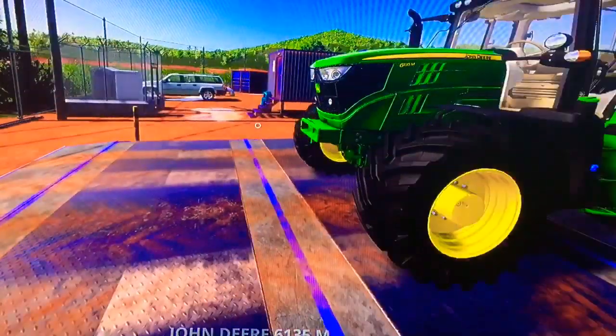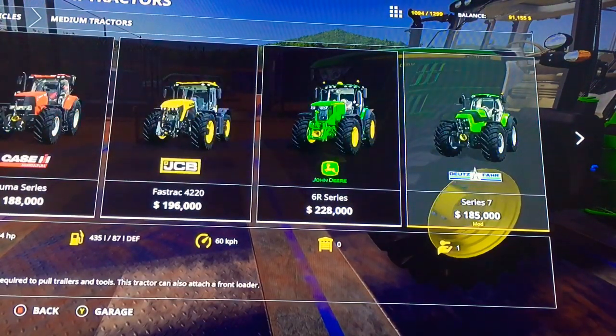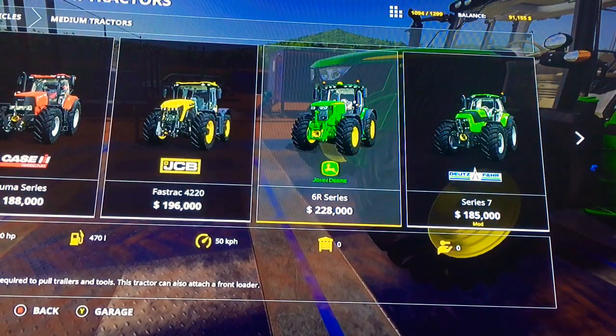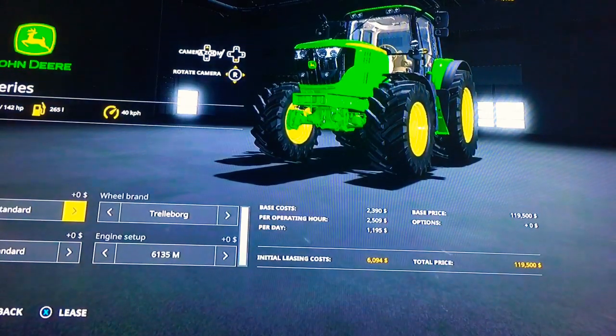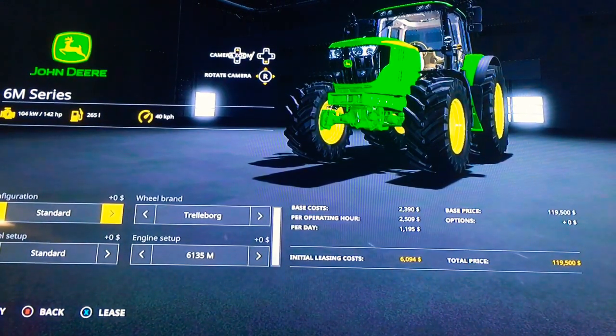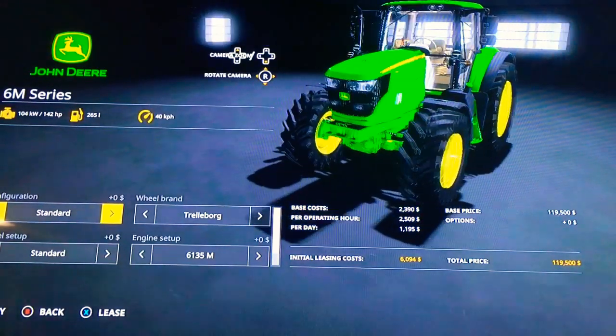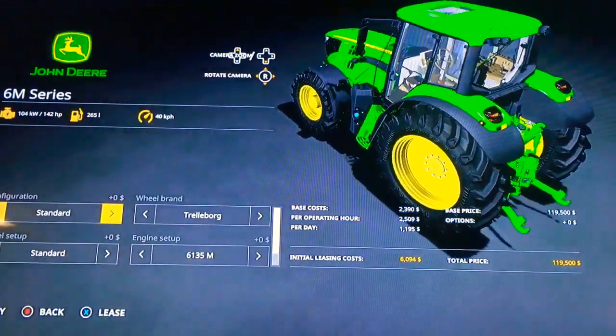Before I go into anything on the tractor, we will check her out in the store. It is in the middle of the store section, then the 6R is at the end, meaning that has more power, I do believe. So this is the 6M series — you see the John Deere logo up there. We do get 104 kilowatts of power, as well as 142 horsepower. For the tank we got 265 liter capacity, and speed is 40 kilometers — I think it's 43, oh whatever, it says 40 kilometers here.